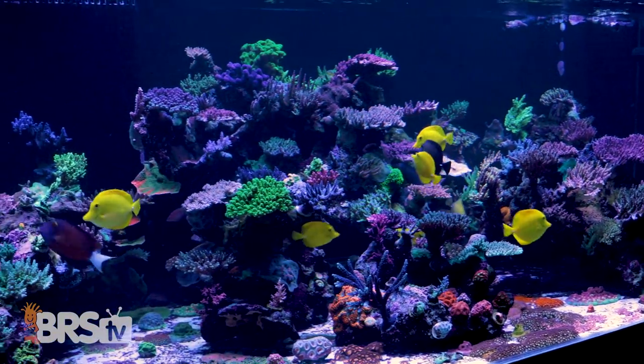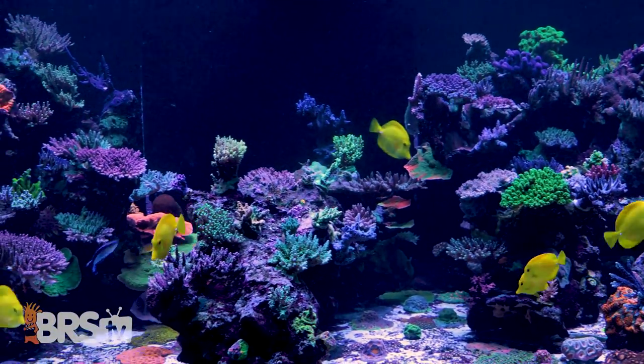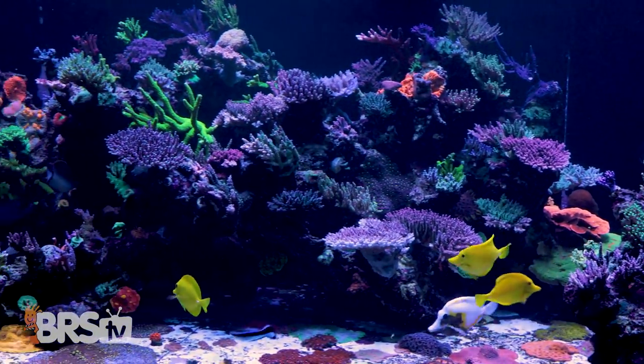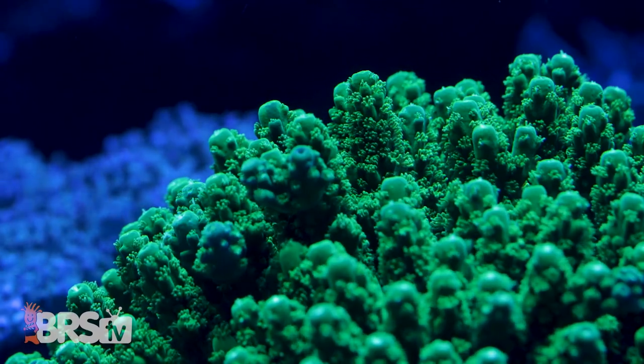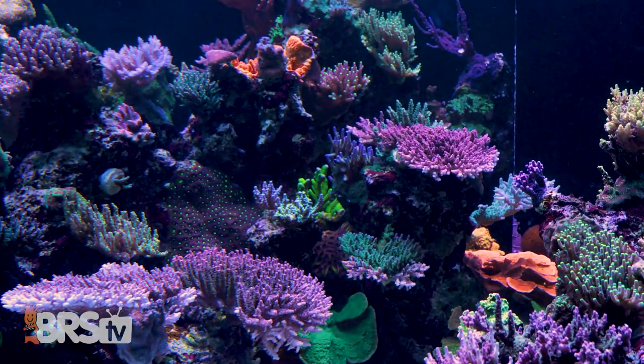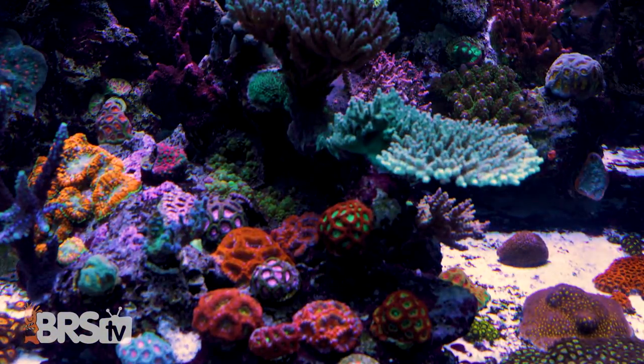What kind of PAR does that lighting setup produce? It's going to range anywhere from 80 in the corners to maybe 350 at the top of the colonies, with the middle somewhere in the vicinity of 150. Some reefers with SPS-dominant tanks shoot for higher than 350 PAR — why do you top out at 350? We could likely have spots of higher PAR than 350, however we're trying to appeal to the whole tank rather than just a few. With as many corals as we have in one spot, it's better to cater to the entire tank.